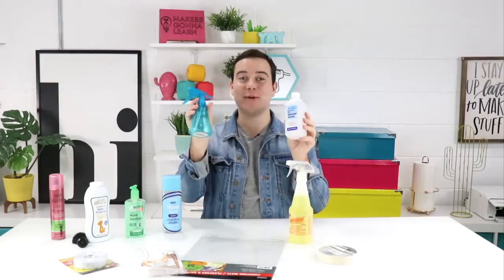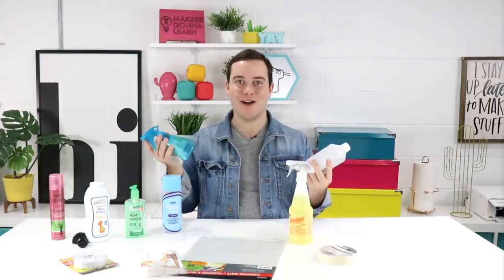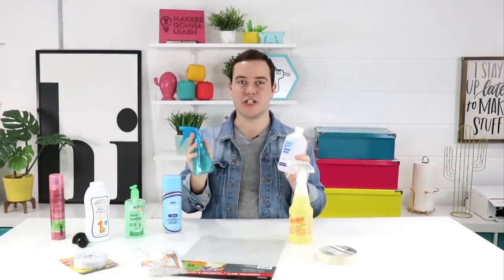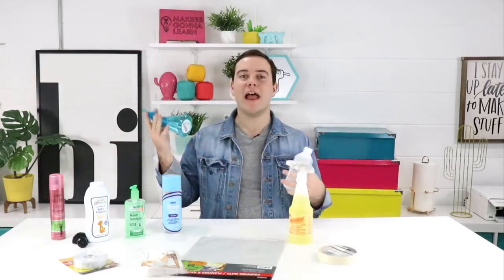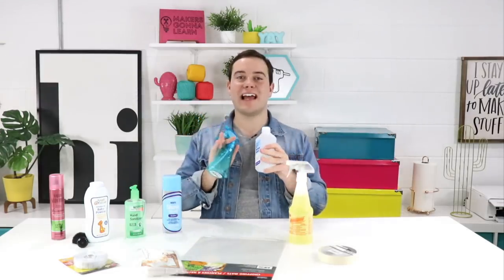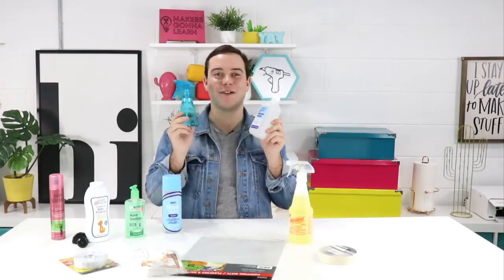Number six is rubbing alcohol and a spray bottle — both available at Dollar Tree. This is incredible for everyone who wants to clean their projects before applying vinyl. Add the alcohol into the spray bottle, a quick squirt and a piece of paper towel, and you have a quick easy way to clean all your projects for the best results with vinyl. Whether it's an ornament, a mug, or anything else, removing fingerprints and having a clean surface allows the vinyl to adhere much much better.